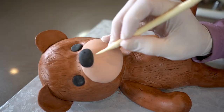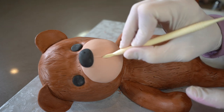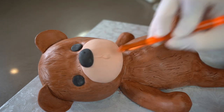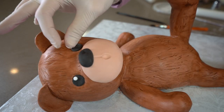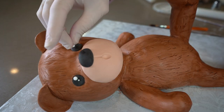And then I'm using my dresden tool to draw a line down from his nose and I'm pressing my tool down into the modeling chocolate to create his open mouth. I think eyes always look cuter when they have a little white reflection dot in them. So in each eye, I'm adding a large and a small white dot.